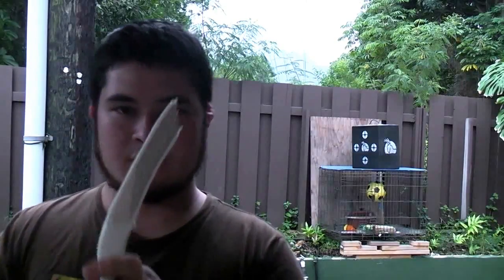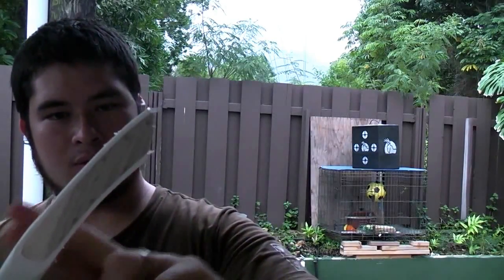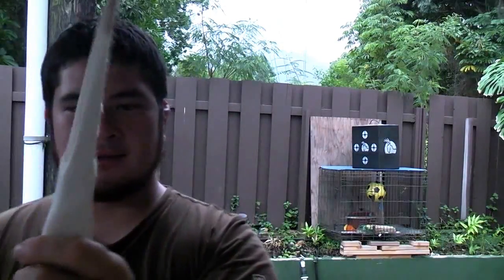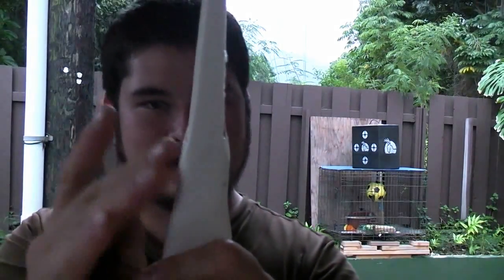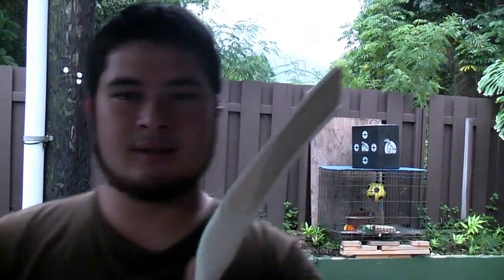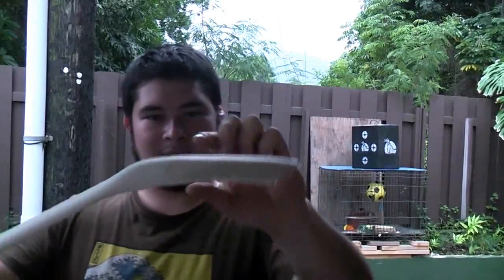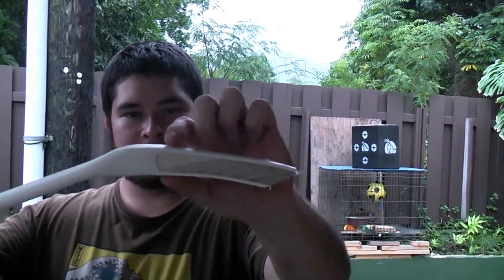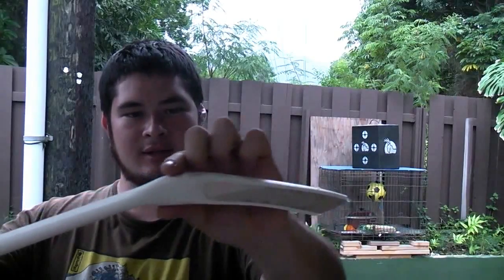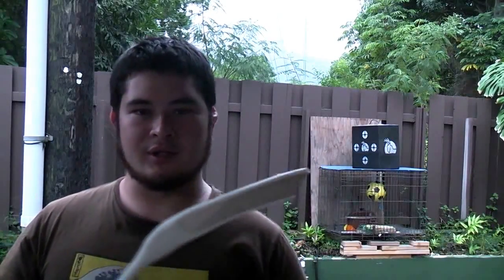Now that that's done, I'm just going to go in and grind this. I'm going to round off the belly side and the back side. I'm also going to grind this just a little bit so that we have a nice transition. Because when I finish this up, I'm actually going to be wrapping this section right here with a thin cord so you can't see this transition. It'll look really nice and finished.